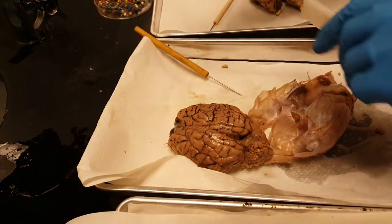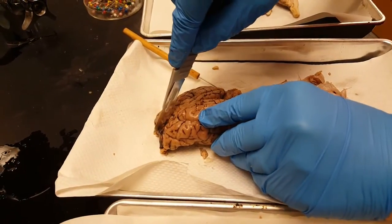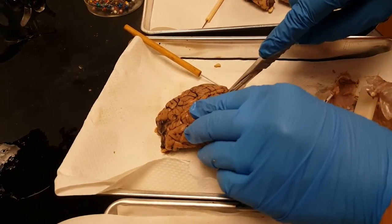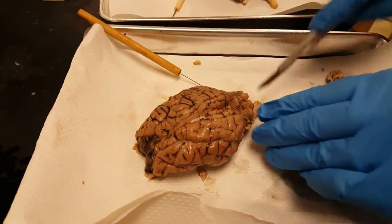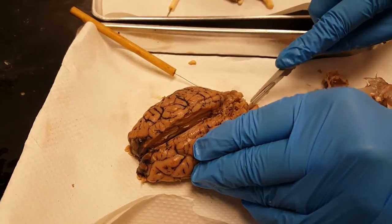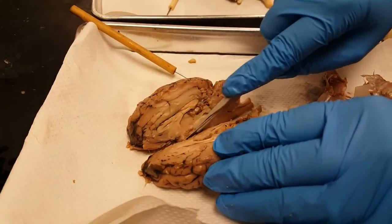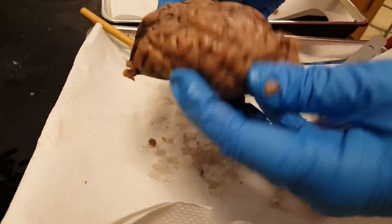The next step is to cut the brain down the longitudinal fissure, right there. It's pretty easy to cut with the scalpel. Just gently go through — keep the brain in the pan so you don't cut yourself. Kind of spread it apart and then slowly just work through so the brain falls open.